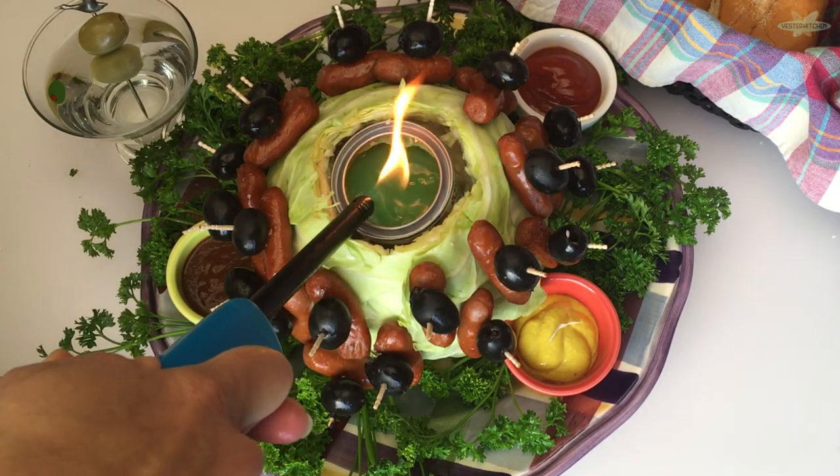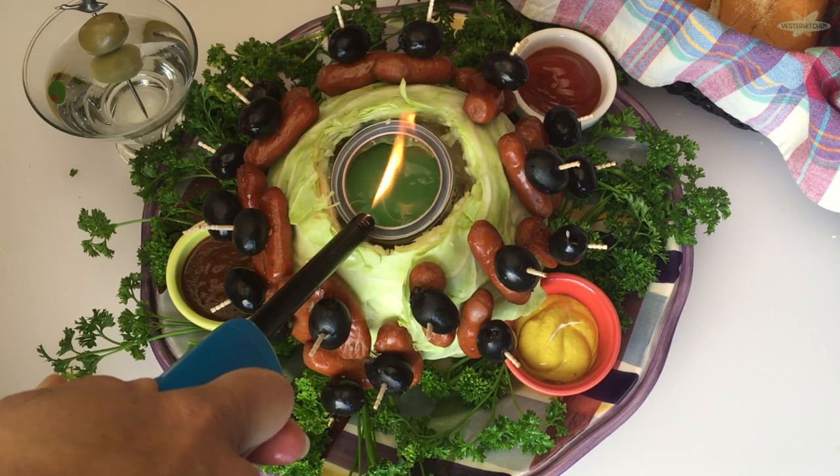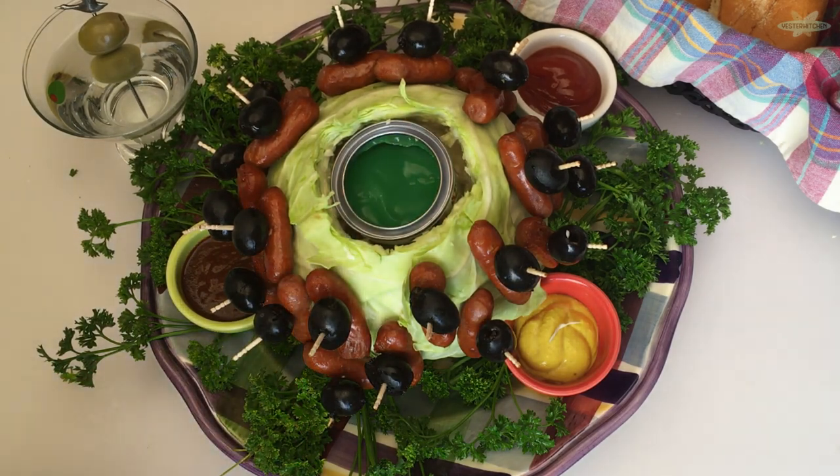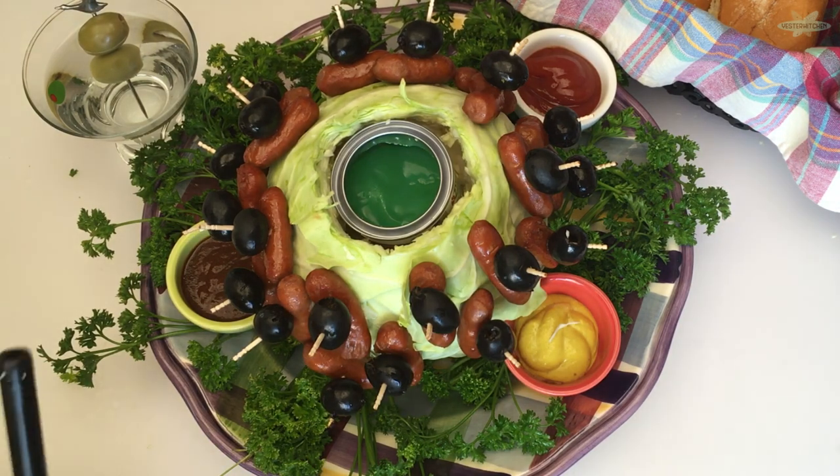Welcome to Yester Quickies, a speedy culinary trip back in time. Today we're traveling to 1949 to discover the flaming cabbage. You're going to love it. Let's get started.